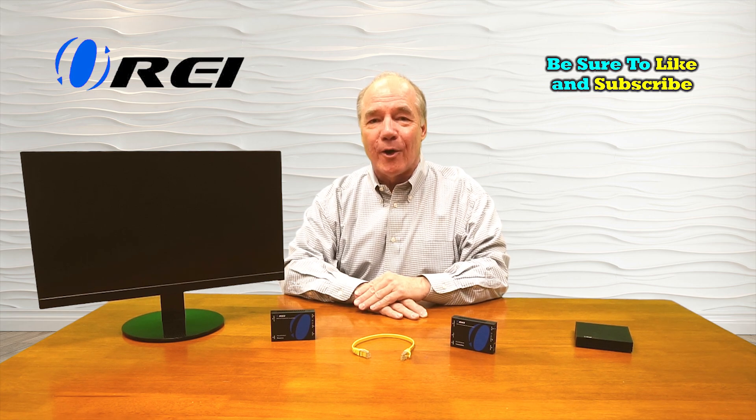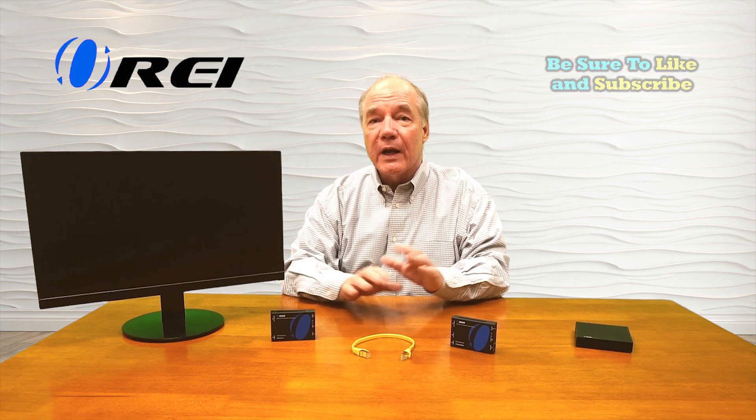Hey there tech fans, Rick here again from the O-Ray team. In today's video I'd like to cover HDMI extension technology, because a system like this makes it incredibly easy for you to share content from one location with a second or multiple locations hundreds of feet away.